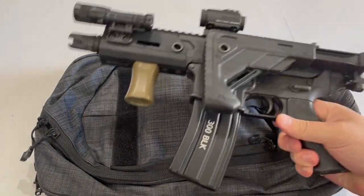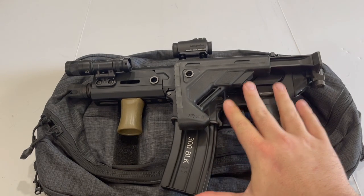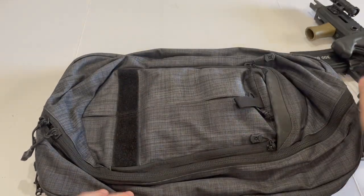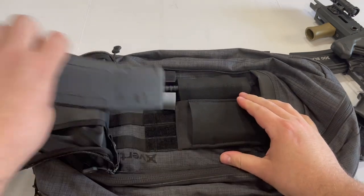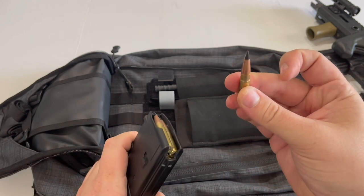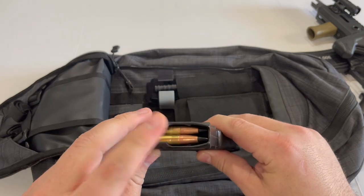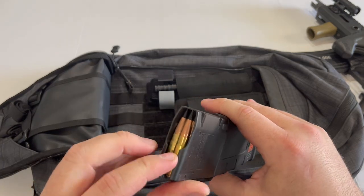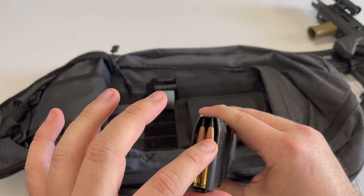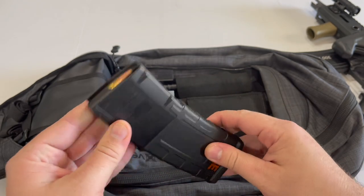I think I've rambled on long enough. If you do have any questions, leave them in the comments below. One question I know I'll get is what kind of ammo I'm carrying — and to answer that, I'm carrying Barnes 110-grain TTSX. This is obviously a supersonic round and is a very well-known loading for 300 Blackout for self-defense purposes. Because I'm not running a suppressor, there's really no point in running subs, and I'd rather have the extra energy and performance afforded by this round.